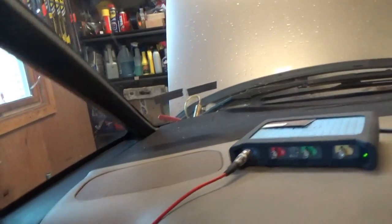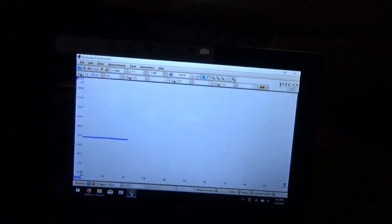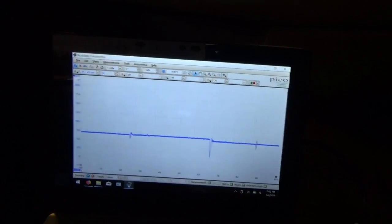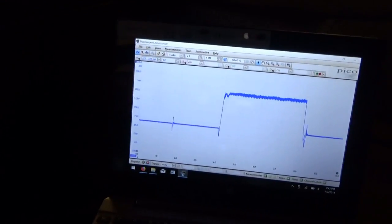Let me just double-check the vacuum so we're good for our test. Pump it back up to 18 — should be good. Alright, we're at 75. Here's R, here's N, D, D3, D2, and then 1 — boom, almost 175. Back to park, stop the recording, and shut her down. That was pretty neat — the new-school way to check transmission output pressure.